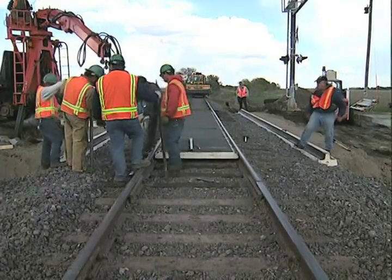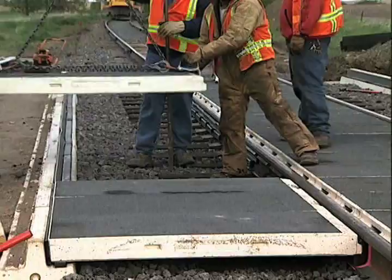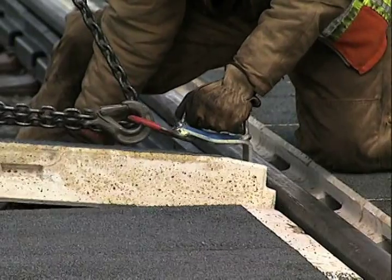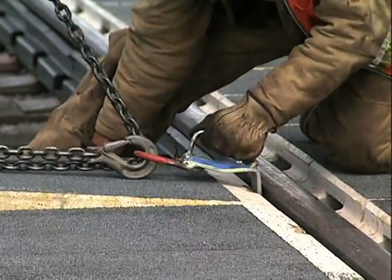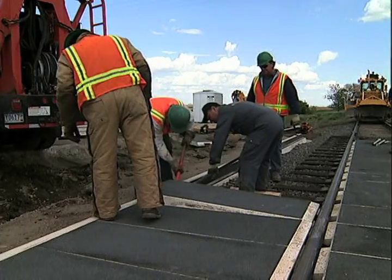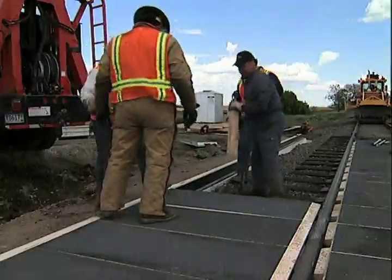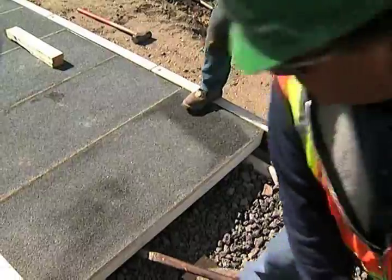Lift and place the exterior panel using the lifting chain and brackets supplied by Transpo. Bring the nose of the panel into the rubber sleeve first, then lower the panel onto the edge beam. Release the panel lifting chain and brackets and use the iron bar tool to position the panel. Keep the joints tight. Repeat this sequence until all exterior panels are installed across both sides of the crossing.